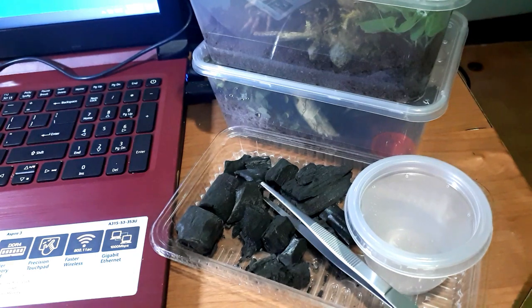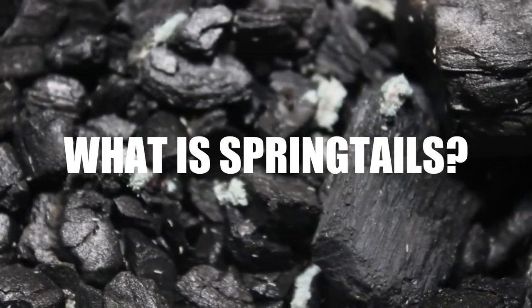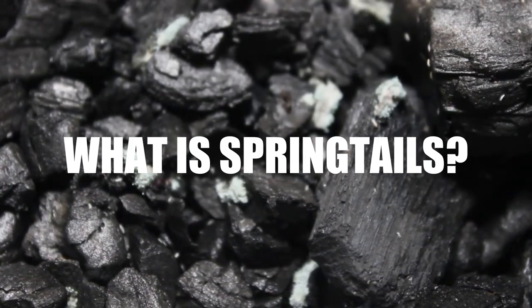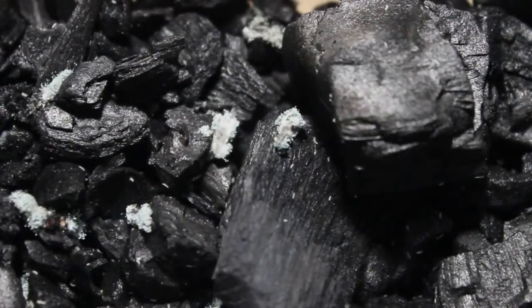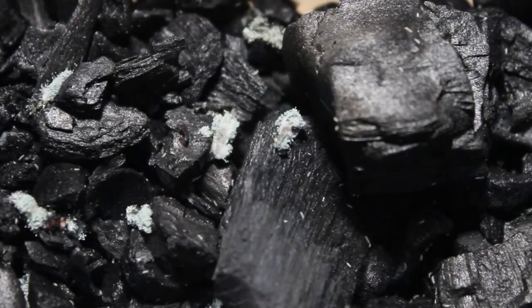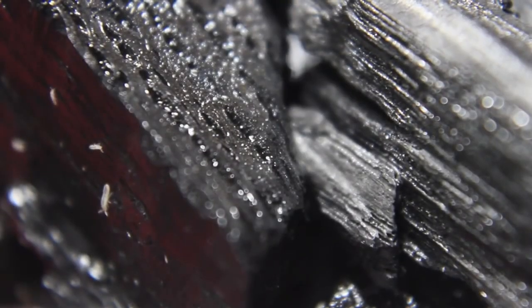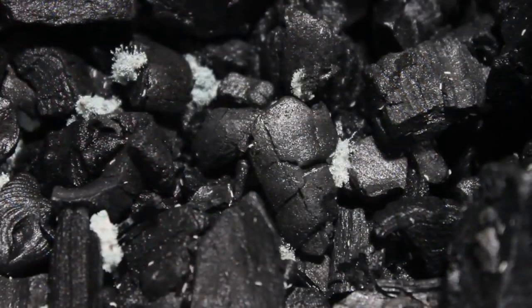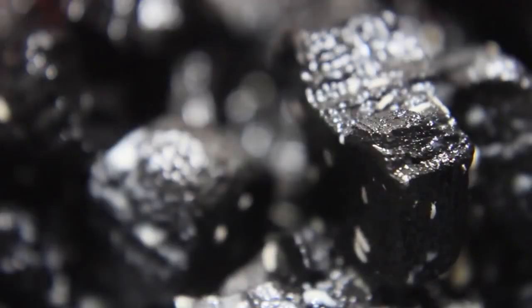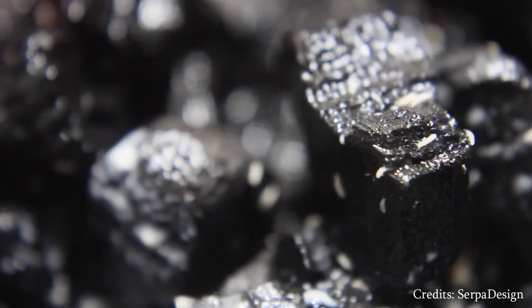Welcome back to my channel. In today's video I'm going to show you how to culture springtails. First of all, what are springtails? Springtails are actually known as decomposers in nature, most likely called a cleanup crew, which means they will eat any decaying organic matter — and that includes molds. They may be small but they have a big role in nature.